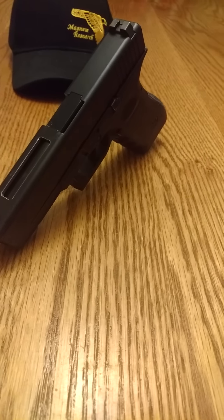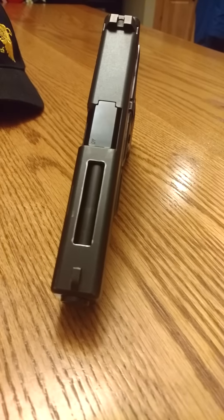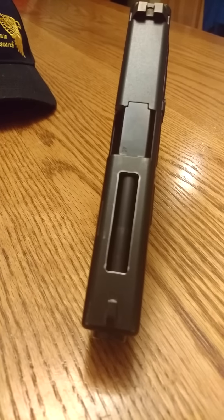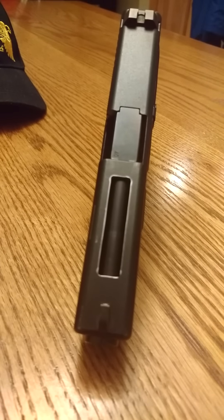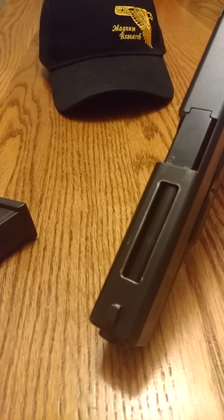What's up guys? Cole here, and I'm going to start doing an evolutions video of my Glock 22 police trade-in gun. I got the wild idea today to mill the slide by hand — and by hand I mean with a Dremel tool and a drill.